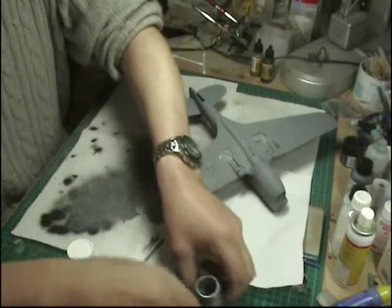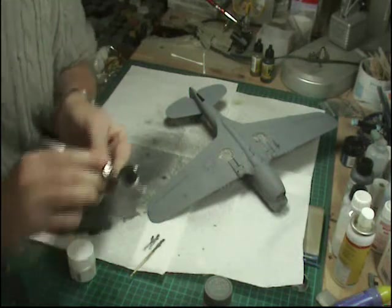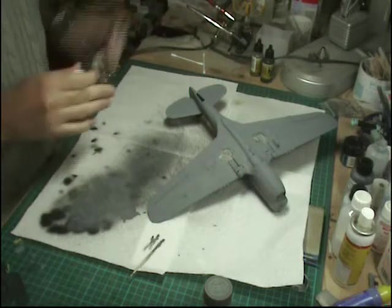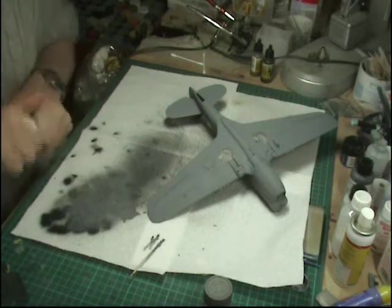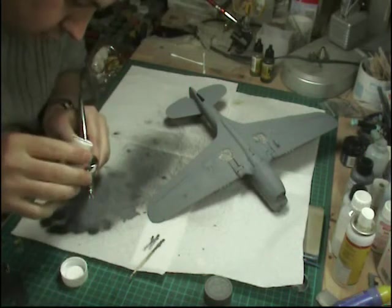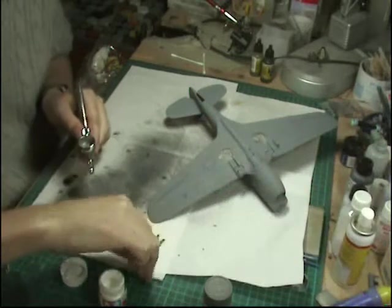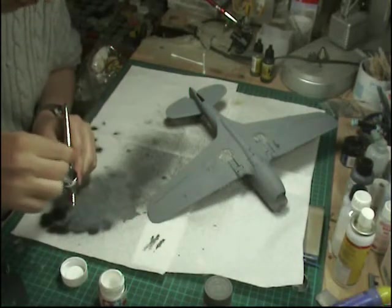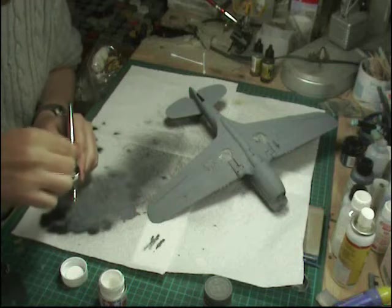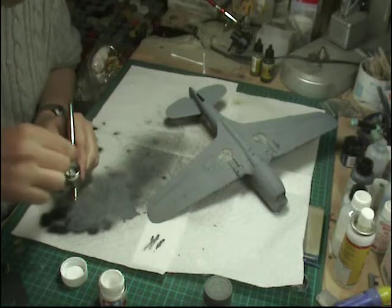Now we're going to grab some flat white. We've got about one mil of paint in here, and we're just going to add a few drops of white to lighten it up, plus loads of thinners. Give that a very good mix to make up a far lighter coat. Make sure it gets a very, very good mix because with white, otherwise you end up with little white speckles. It's a totally different color now - much lighter than what we've just sprayed on. We'll just clean the needle.